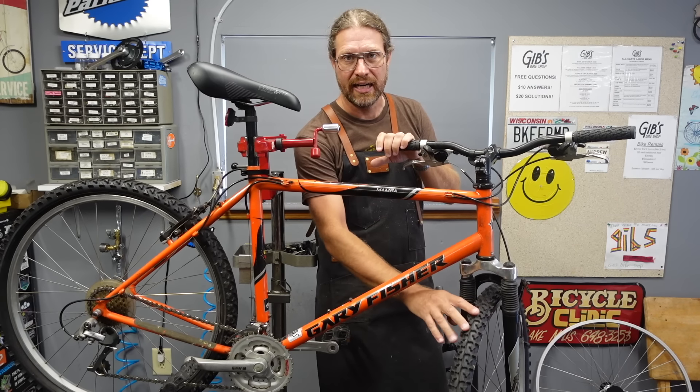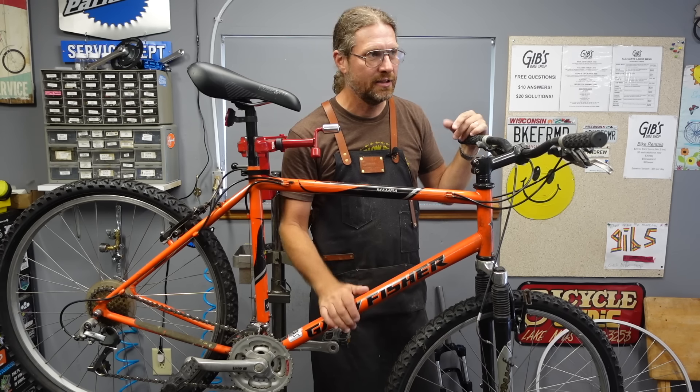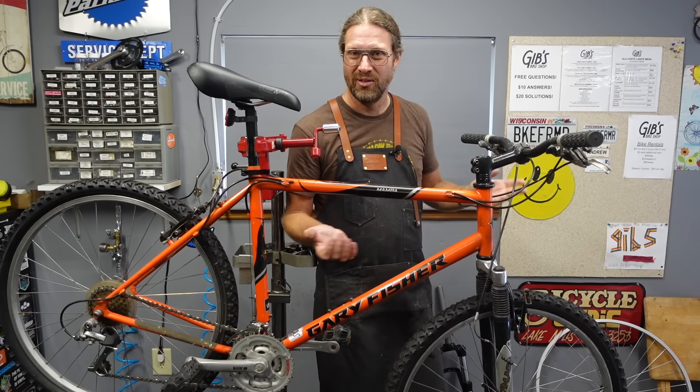The other thing is it's got these knobby tires on it. If I put a rigid fork on there, I'd be inclined to put on some semi-slick tires, and that's just another 30–40 bucks that I don't make on this bike. There's nothing wrong with these tires, so I'd like to keep them. It's a real judgment call.